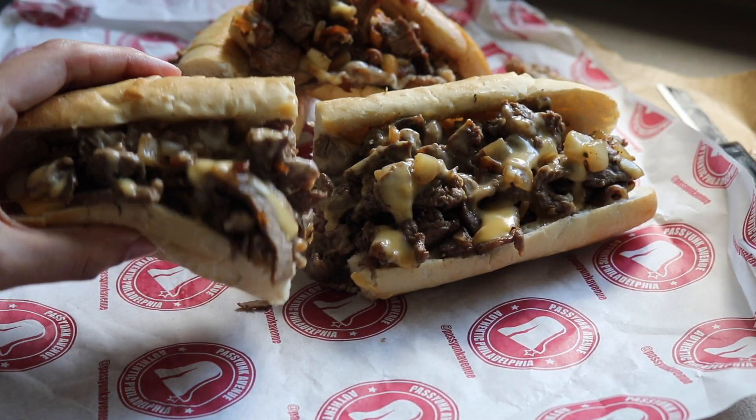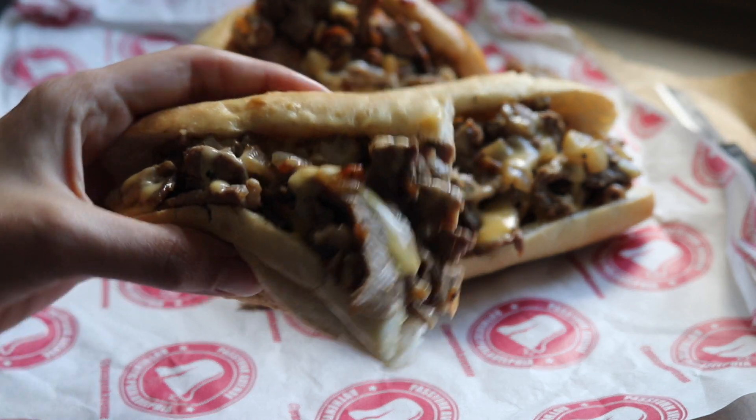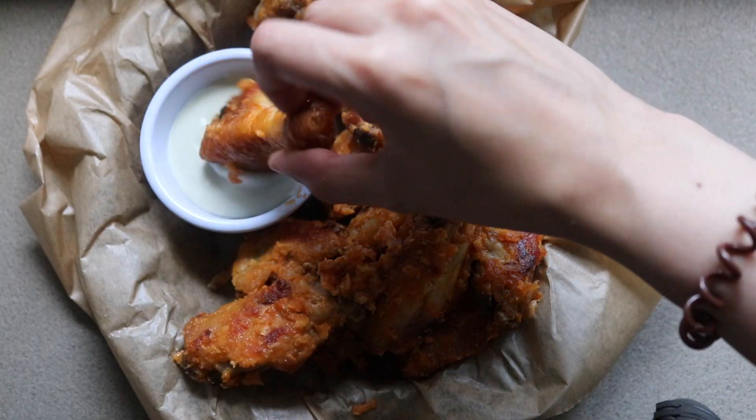They basically specialise in Philly cheesesteak rolls and chicken wings. I absolutely love their Philly cheesesteak — I think it is the best in London because I haven't had a really good Halal Philly cheesesteak anywhere. The chicken wings are amazing as well. So they actually sent me a huge box, one of their love bundles, of the Philly cheesesteak and the chicken wings.